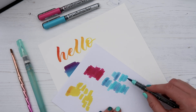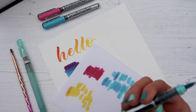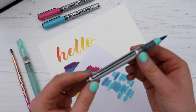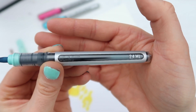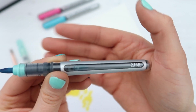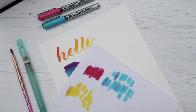It probably looks like I'm wasting a lot of ink, but I've had this set for well over a year and none of the pens have gone down in ink at all. You can see there's a slight bubble where the air is in the barrel, and pretty much all of them are still full up even though I've done lots of blending.